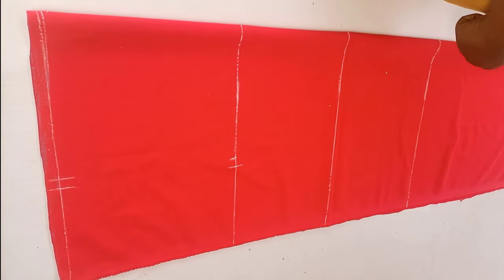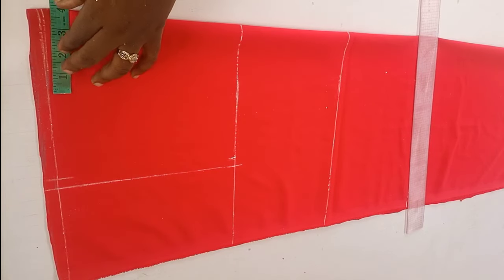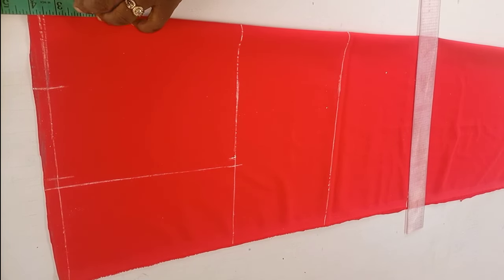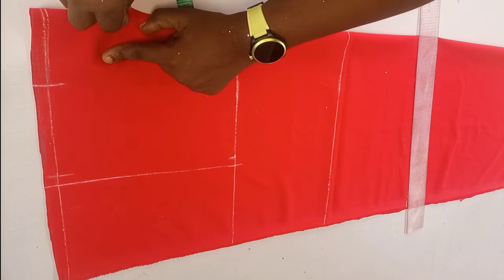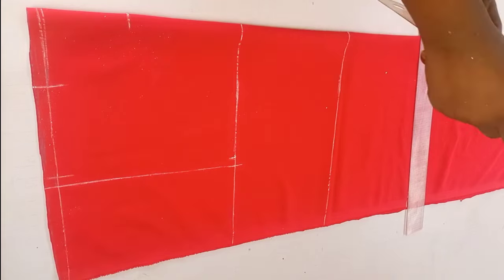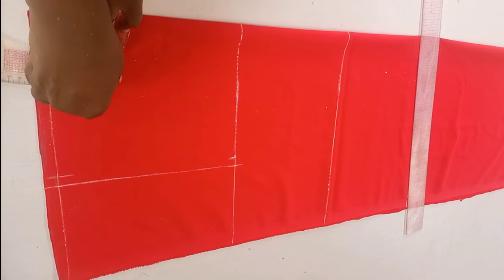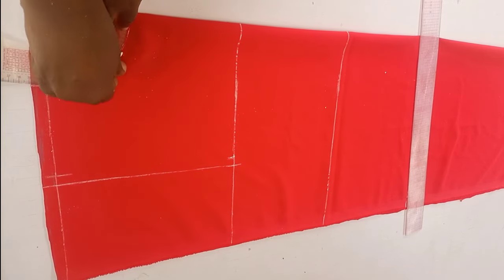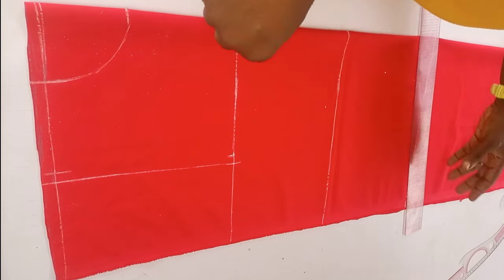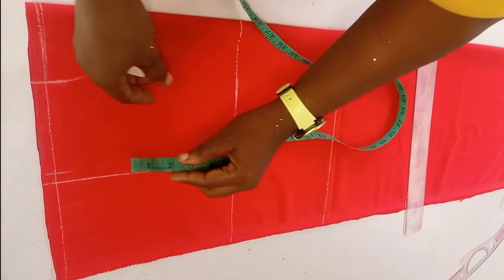The next thing is to take our neck measurement. In this case my neck width is 3.5 and my neck depth is 3.5. The basic neckline is three by three, but this does not work for everybody. To get your own perfect neckline measurements, all you need to do is divide your bust by 12 inches. For me, 42 divided by 12 gives me 3.5, and that's why I'm using 3.5 by 3.5 — giving you a perfect neckline for your dress.